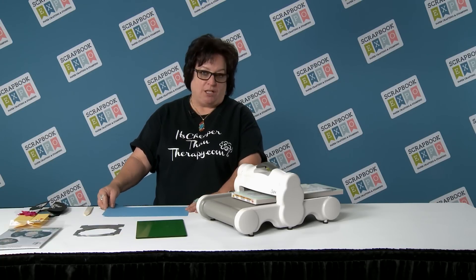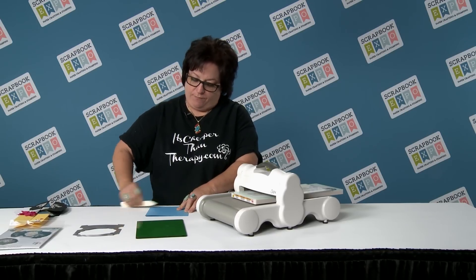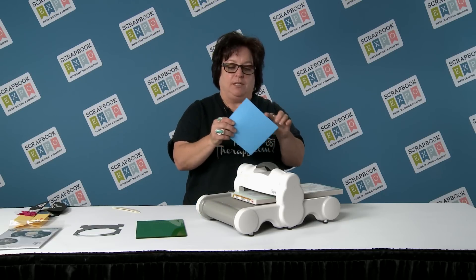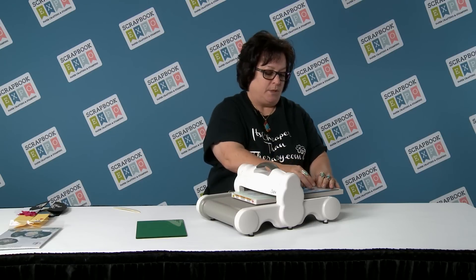So you take your cardstock and you want to fold it in half and give it a crease. We have one cutting pad down onto the magnetic platform. This is my folded edge here.